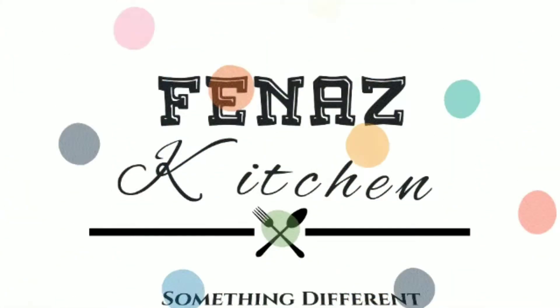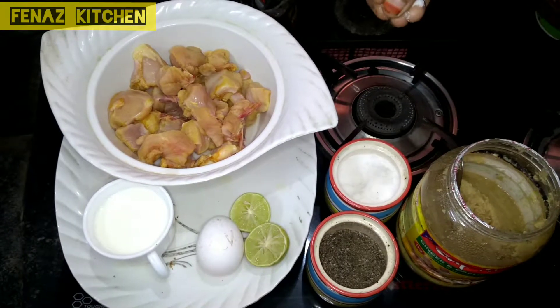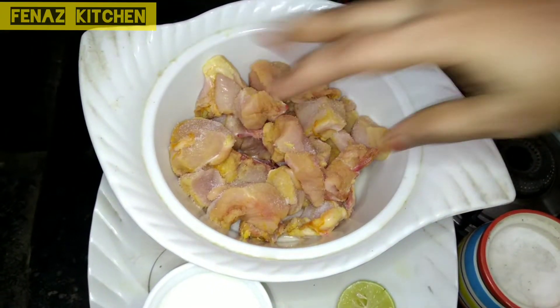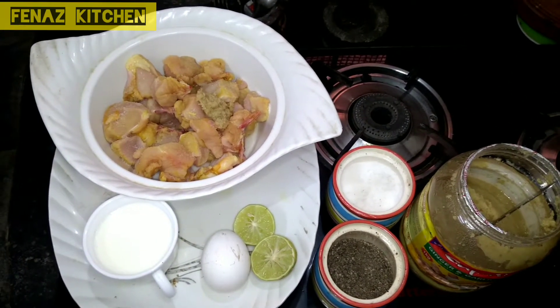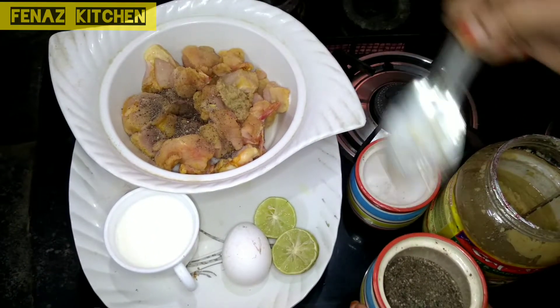Hi Friends! Welcome to Fenas Kitchen. In our Fenas Kitchen we have a different, yummy, delicious fried chicken recipe. Let's see in the kitchen. We have a half kg chicken, cut and wash and clean. We will start marination.